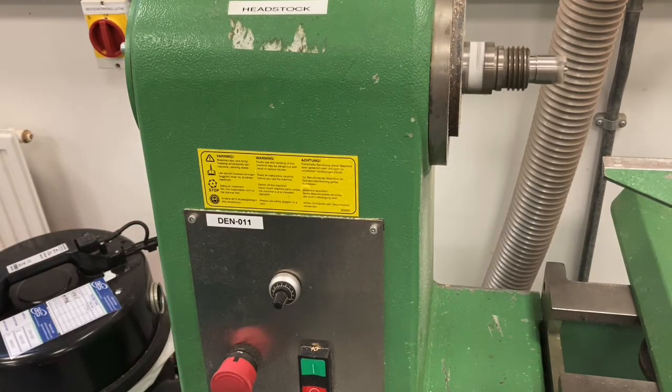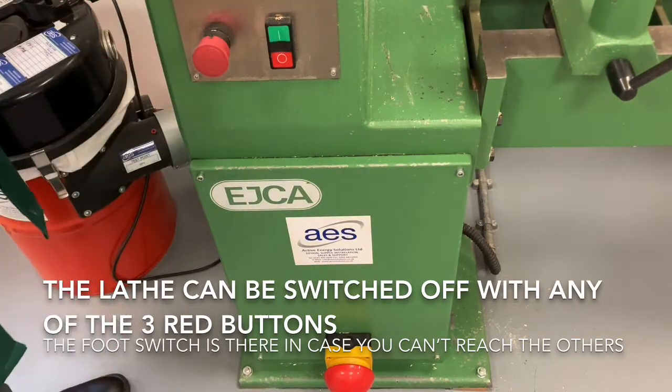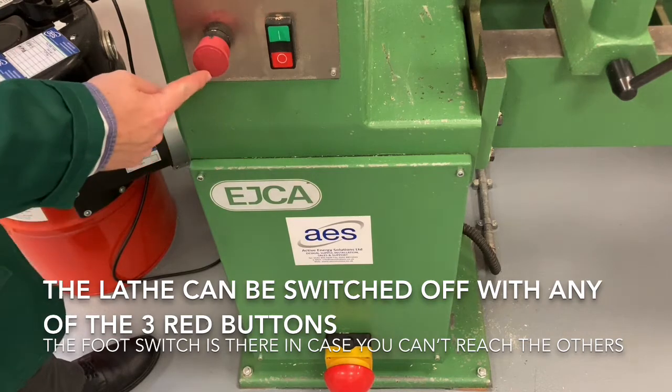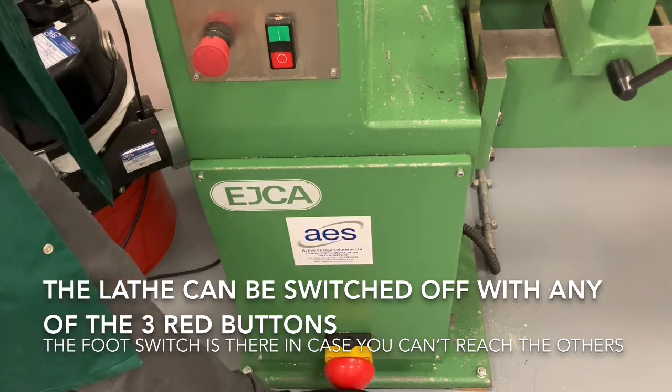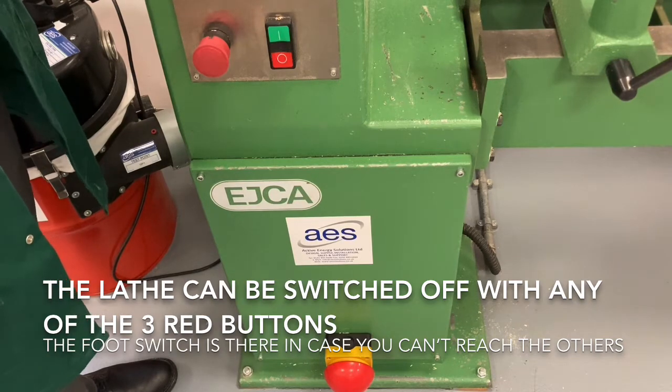You always want to be standing on this side of the machine, closest to the headstock while you're working, so you can access these controls and in particular so you can access the emergency stops. You've got the two red buttons up at the top, and you've also got the foot switch down on the floor if your hands are busy when you need to stop the machine.